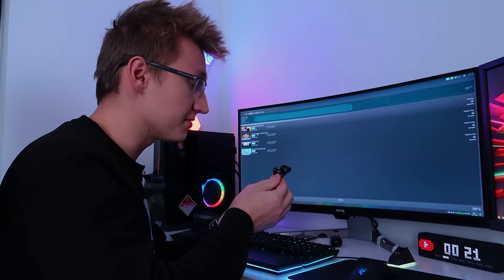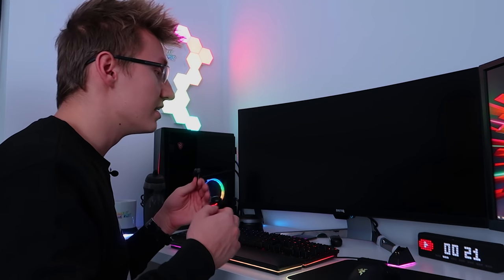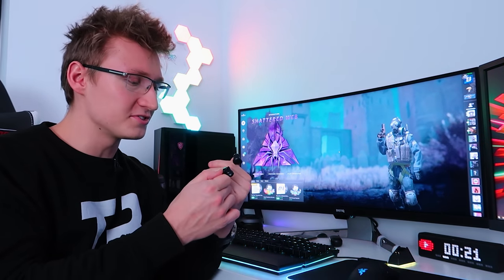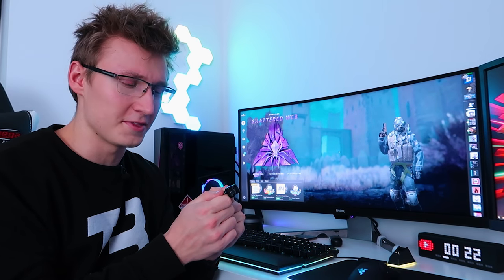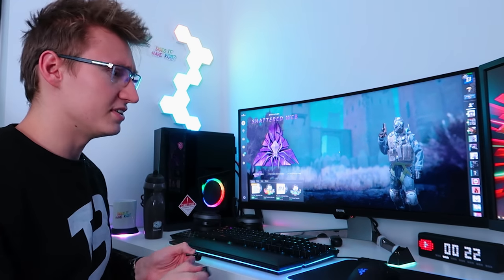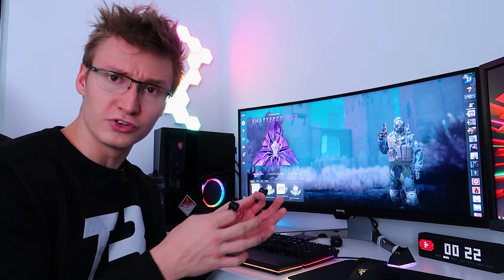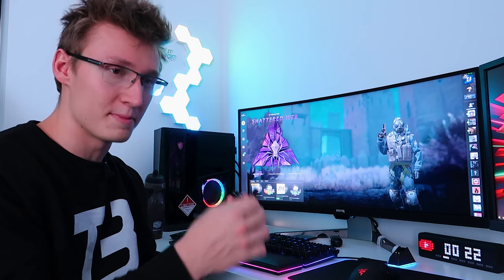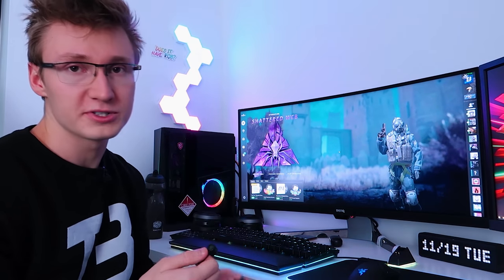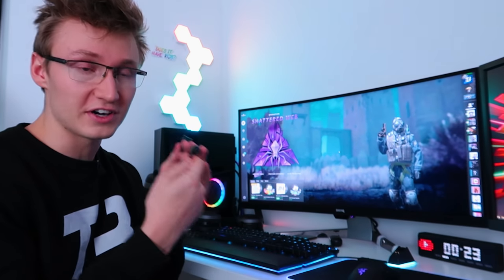For gaming, these are actually really good earphones. Surprisingly enough, even though they use Bluetooth, they've been able to drop down the latency to the point where playing games like Counter-Strike is possible and you don't necessarily notice any sound latency. The one problem with these earphones for gaming is they only have a battery life of around three hours on a single charge, so you'd essentially have to keep charging them, especially when at your PC for longer periods.